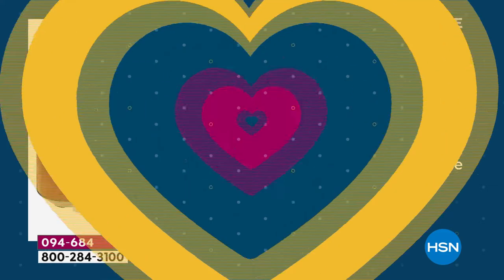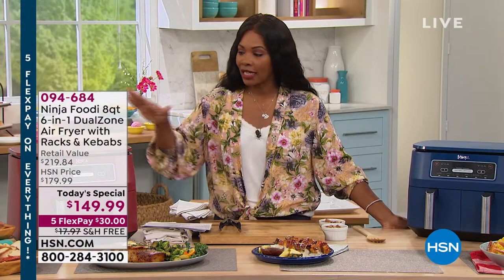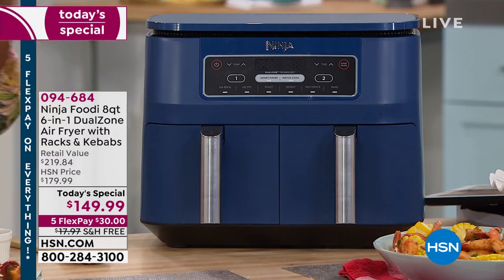If you want the gray, soon I'm going to give you last call. Otherwise your choices are cinnamon, navy, white, or turquoise.